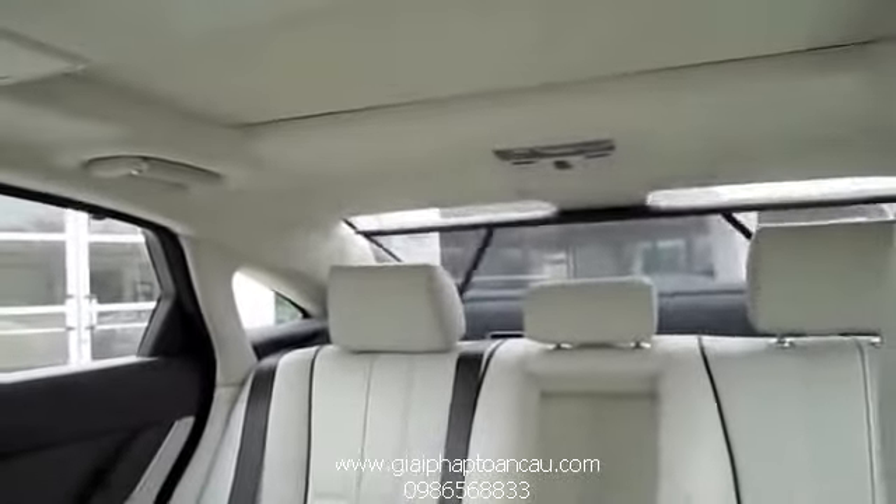Radio controls on the steering wheel — it's quite an impressive system. There's also iPod USB connectivity as well as auxiliary.